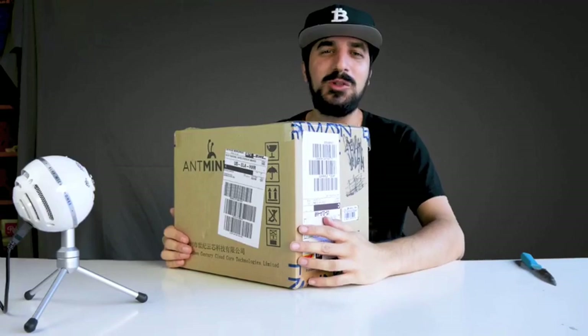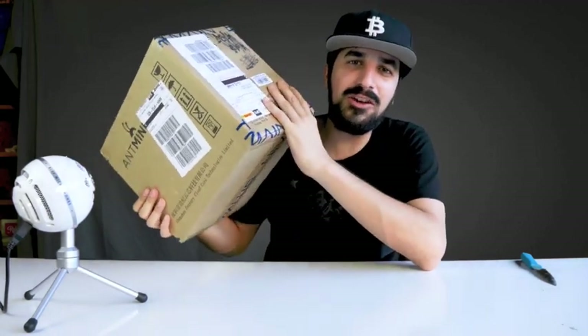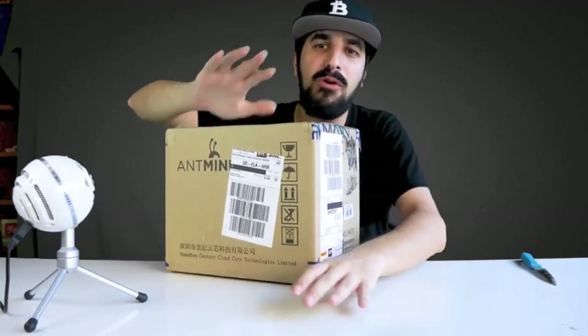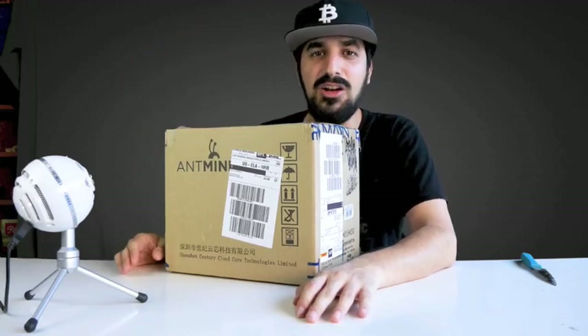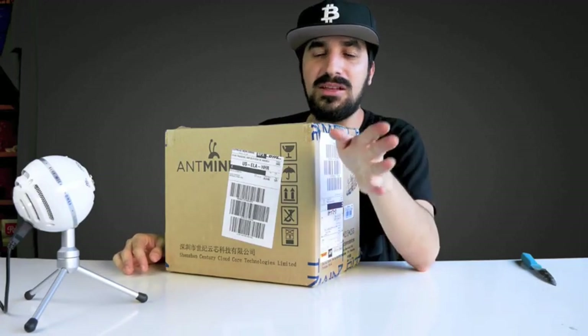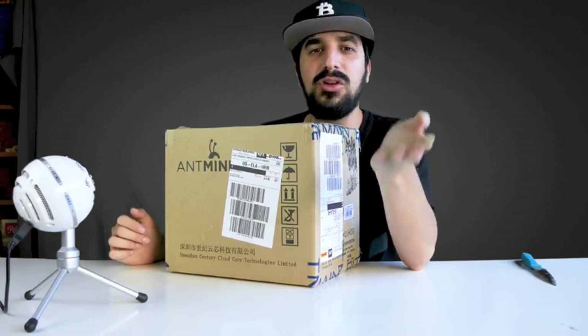Welcome to the How Much Bitcoin YouTube channel. Today we're going to review the new Antminer Z9 mini. Before we start, I want to say that I'm going to do a giveaway — the comment that's most funny and gets the most likes will receive some free Bitcoin Cash, so don't forget to comment something funny. If you haven't subscribed yet, you have to subscribe to qualify.